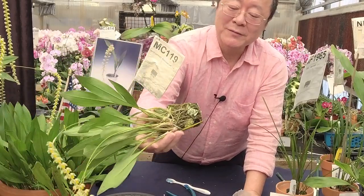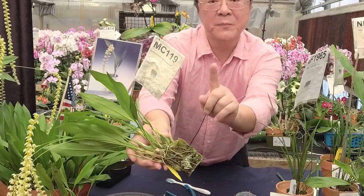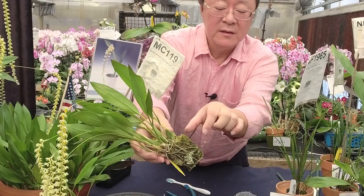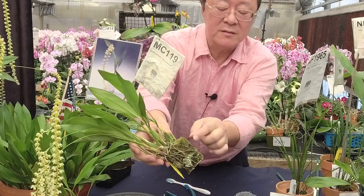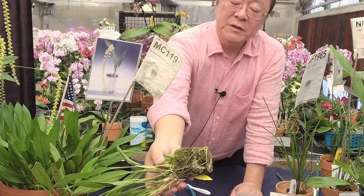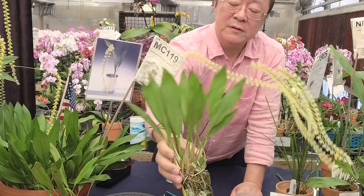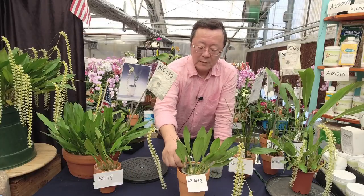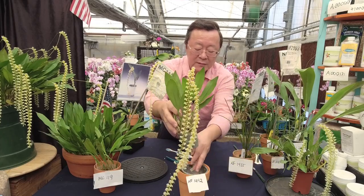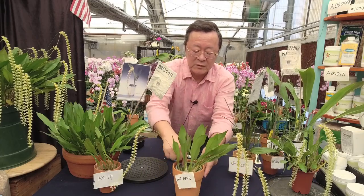I put styrofoam peanuts from shipping material as a bottom layer, then use only a small layer of moss on top. The roots eventually grow into it, so it stays good and moist but also dries out between waterings. For the culture, I grow these species side by side with my phalaenopsis and they do perfectly fine.